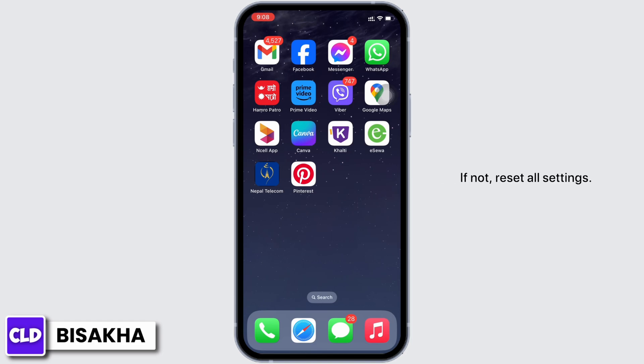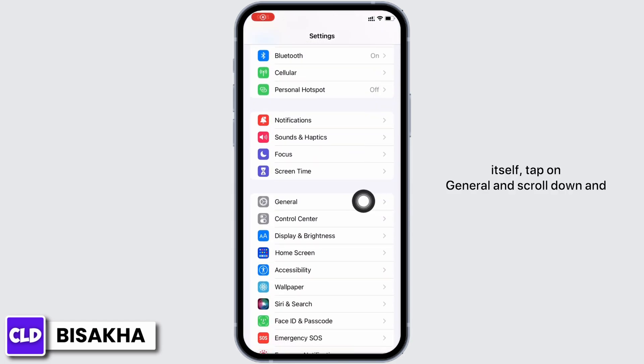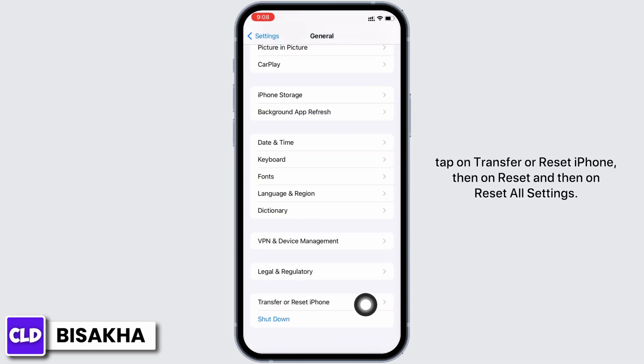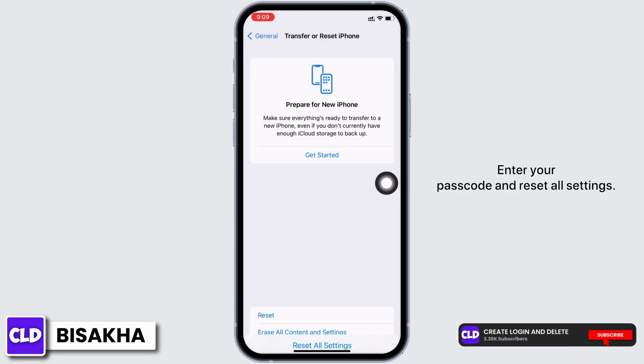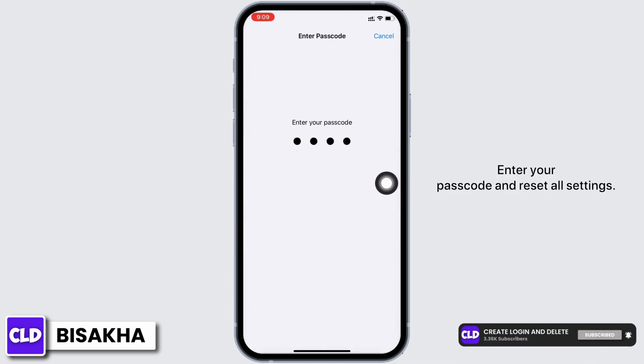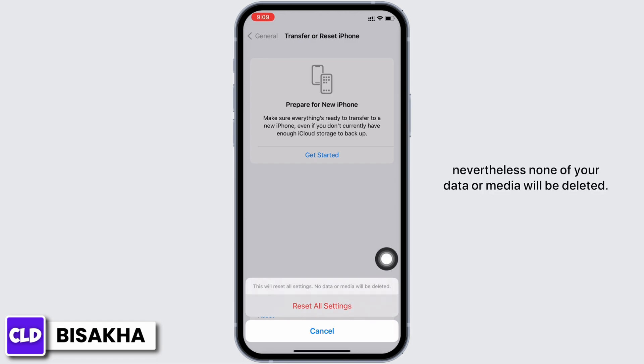If not, reset all settings. In order to reset all settings, go to Settings, tap on General, and scroll down and tap on Transfer or Reset iPhone. Then tap on Reset, and then on Reset All Settings. Enter your passcode and confirm. Doing this will reset all settings, but none of your data or media will be deleted.